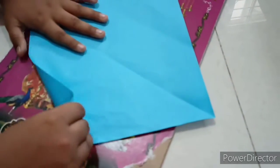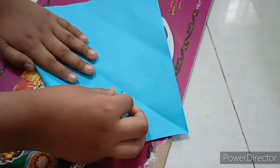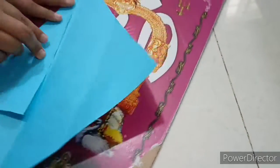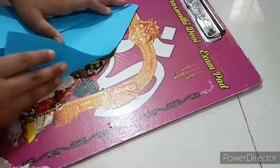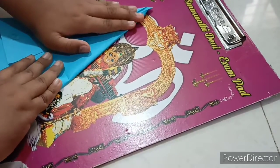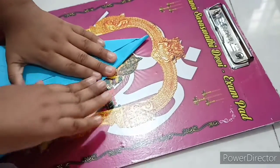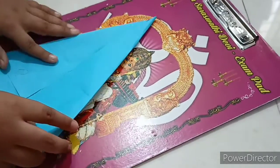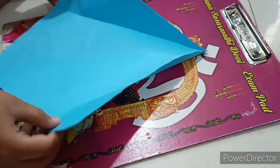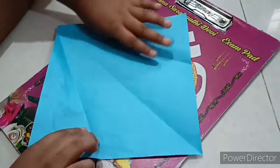Now take one half and fold it till the middle fold, like this. And this side also in the same way. Now you will get it like this. When you open it, you will see the cut shape in this way. You will get it like this.